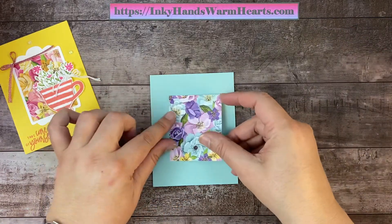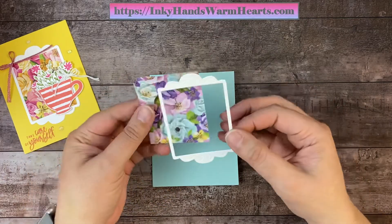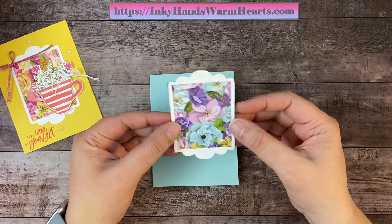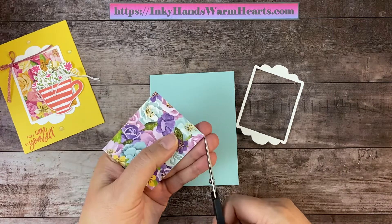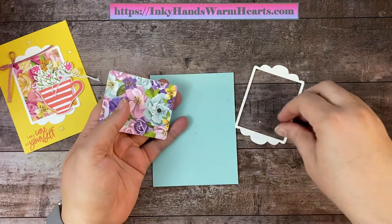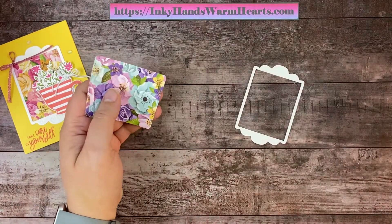This is our Designer Series paper that is going to be our focal. Out of basic weight, I cut a frame — it was a two and three quarters by four and a quarter inch piece for the frame. And the Designer Series paper to put inside the frame, I cut it two and a half by three and one eighth. It does give you a little bit showing in the corners, so what I recommend is you just take your paper snips and trim the four tiny corners off, just like that.